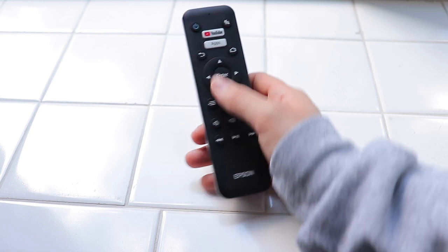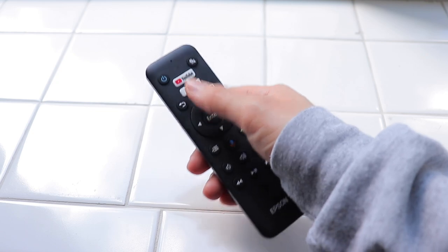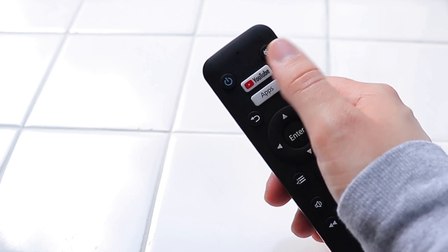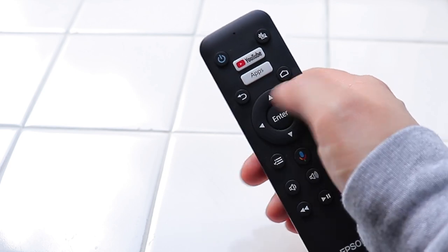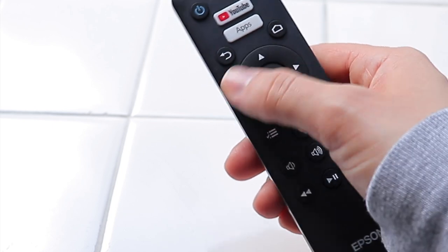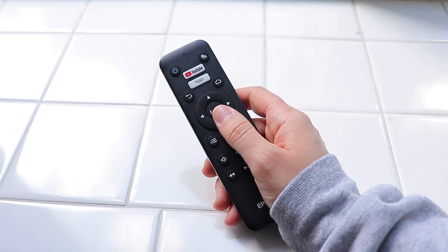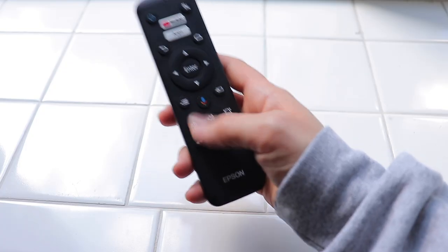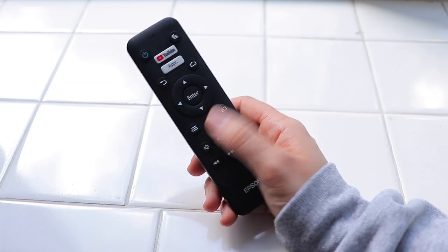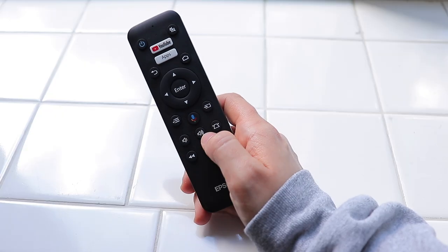Obviously we aren't going to do that because we don't play games — we're too busy working all the time. Anything that you normally use on your phone or your smart TV, they will have it built into this projector. The power button is here, mute button, backspace, the home button. This is how you control what you want to watch on Netflix and stuff — you just scroll through things, press enter to select a movie or a show. You can go back to a list if you don't want to type.